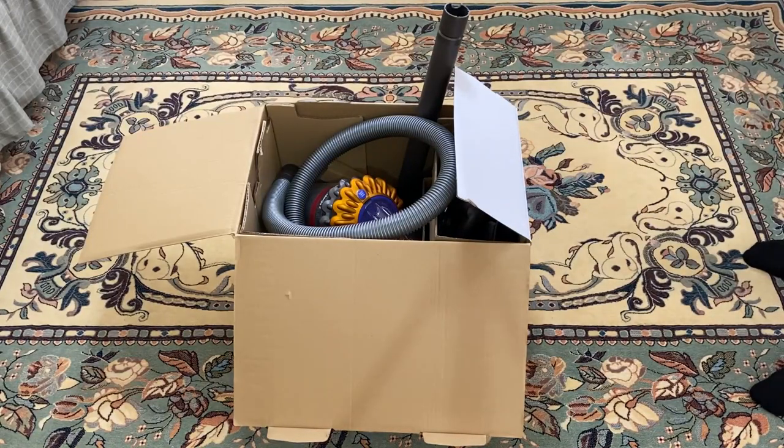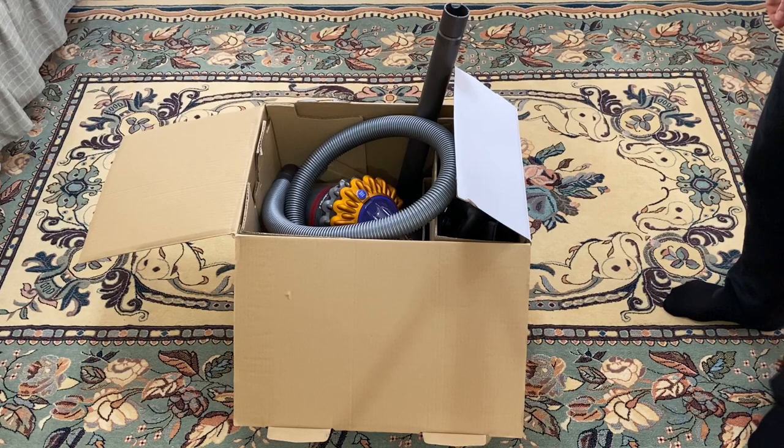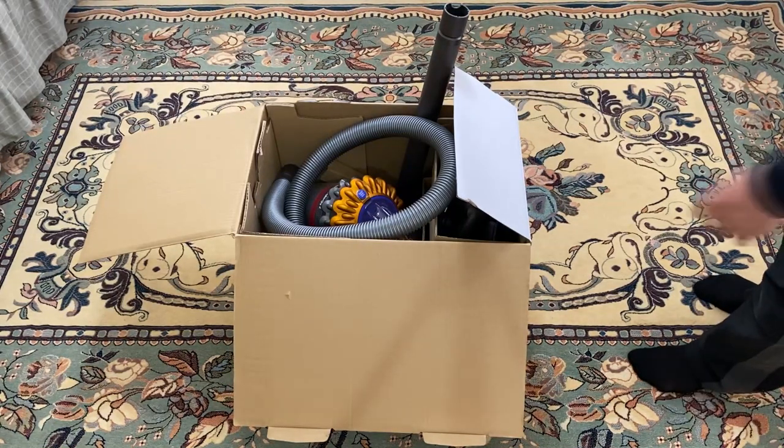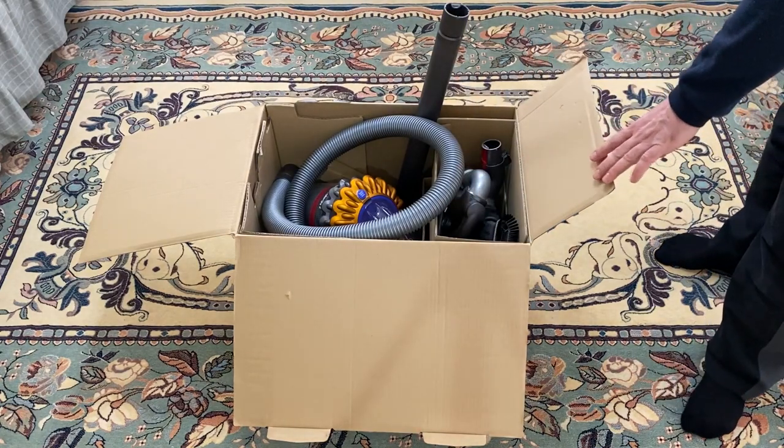Herkese merhaba. Bugün sizlere Dyson Big Ball Alerji 2 elektrik süpürgesinin uzun kullanım incelemesini vereceğiz. Bu cihazı yaklaşık bir yıldır kullanıyoruz.